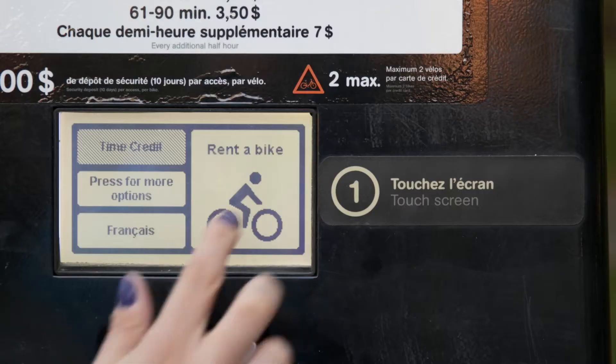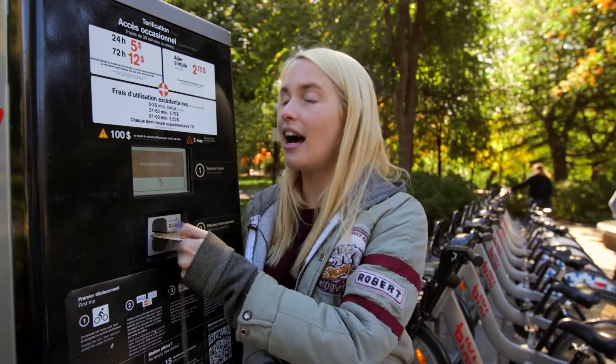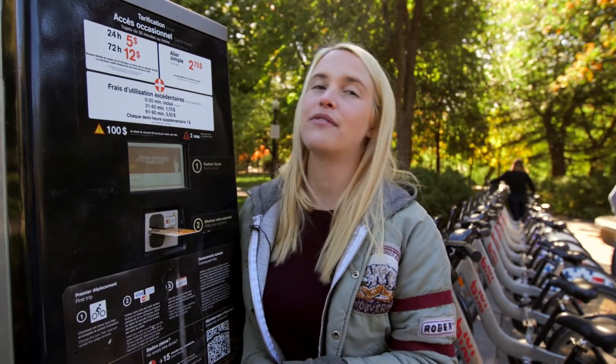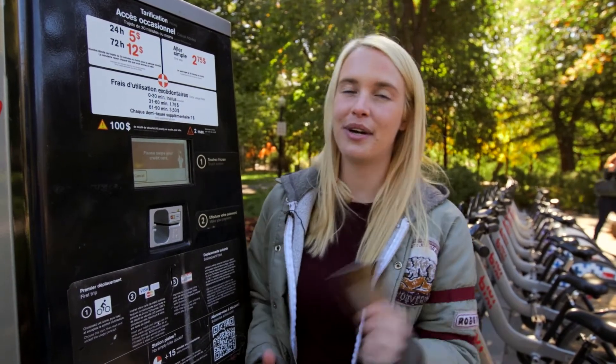Let us break them down for you. One: press the rent a bike button. Two: enter your credit card — a $100 deposit per bike will be held for approximately 10 days. Three: print or memorize your code.